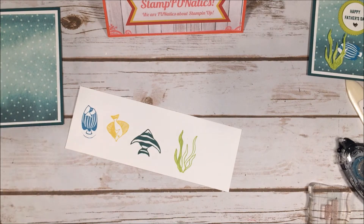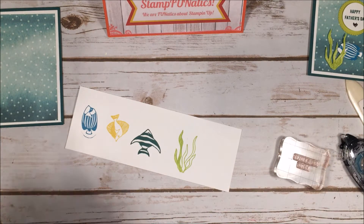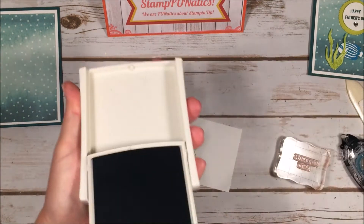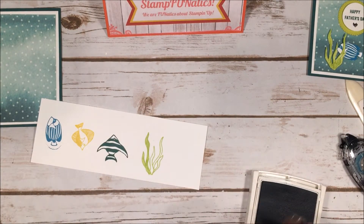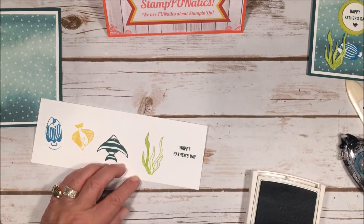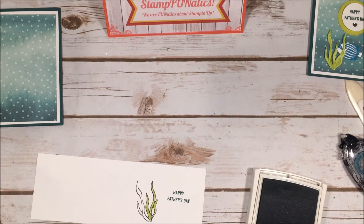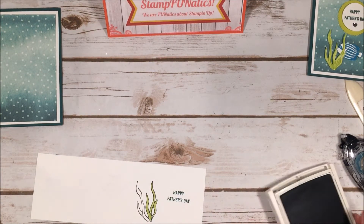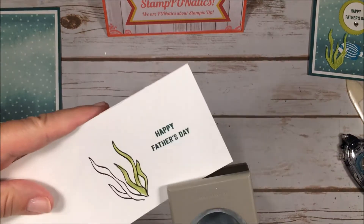Then I took my — Happy Father's Day, I've had birthdays on my mind lately! — I took my Tranquil Tide ink and stamped the Happy Father's Day sentiment. I got a cleaner impression the second time. Then I'm just going to take my circle punch and punch out that Father's Day saying.